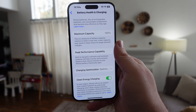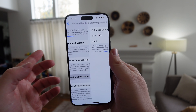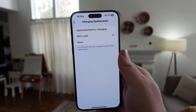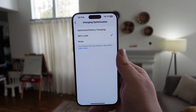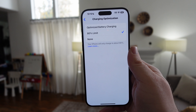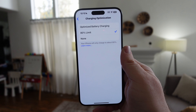From here you're going to see some stats about your battery. You can see the maximum capacity at 100%. You can also tap Charging Optimization, and in there you can set a limit so that the battery will only charge up to 80% every time. That will prolong your battery life, but it will also shorten the amount of usage time since it'll only go up to 80% — so there's a little give and take there.